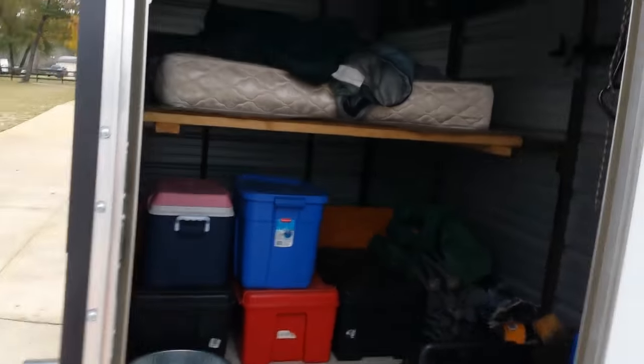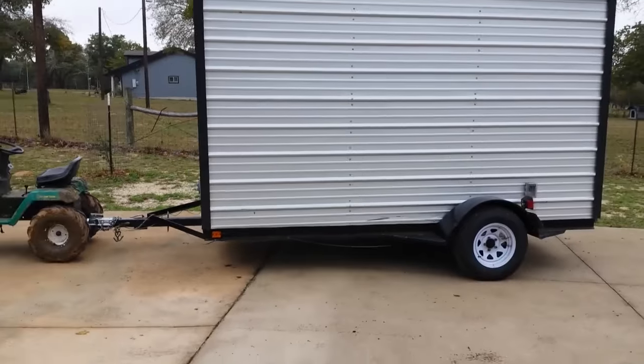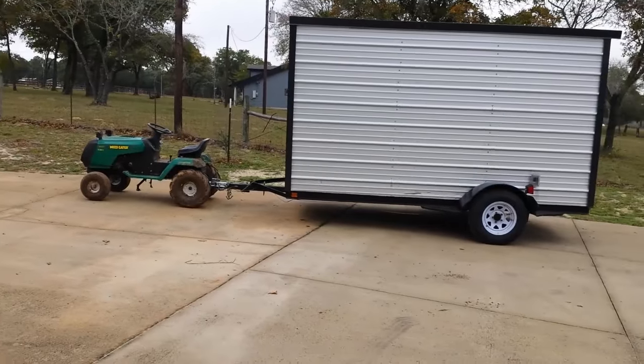Pulled the trailer around the yard, loaded down with all our camping stuff — we're going camping today. Kind of funny with the big old trailer sitting in front of the lawn mower.